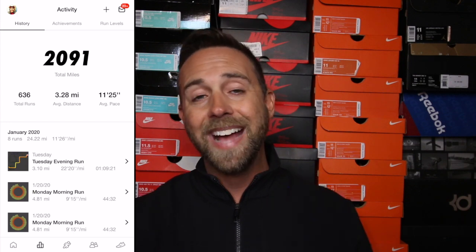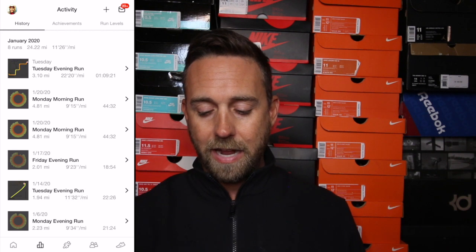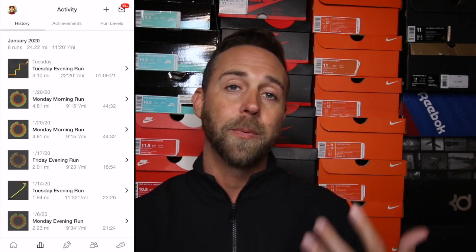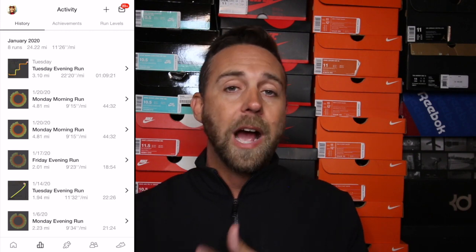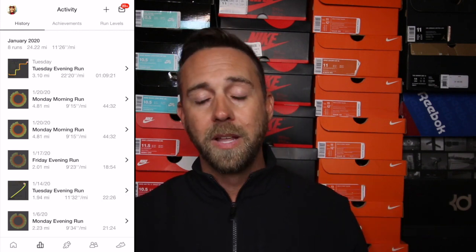The next icon on the bottom — the little graph — is going to show you your stats from day one. Since I've had the Nike Run Club app I've run a total of 2,091 miles, done 636 runs, and I can see my average distance and average pace. For January I've done eight runs totaling 24 miles at an average pace of about 11 minutes 26 seconds. You can see individual runs — a graph icon means I ran outside with GPS, and a circle means I ran on a treadmill.